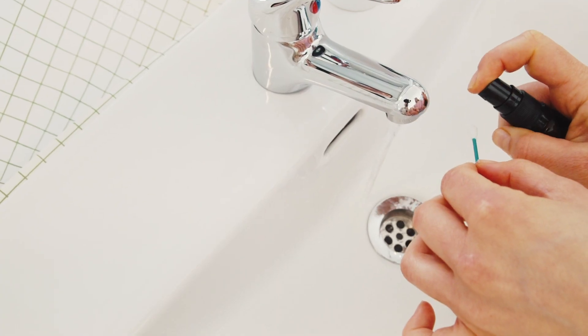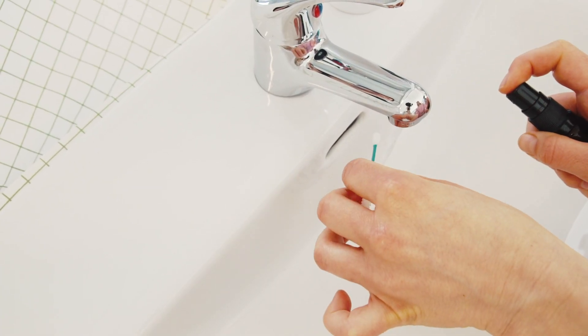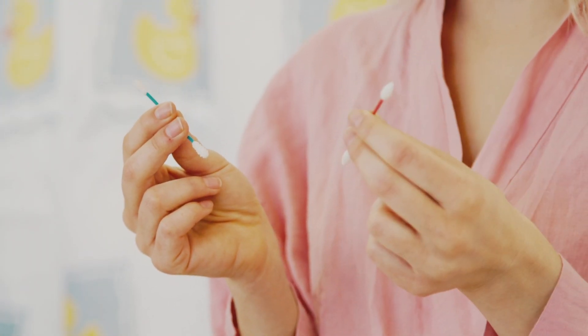This is the Last Swap. It's the world's first reusable cotton swab. It's sanitary and easy to clean with a dab of soap. It comes in two models: one pattern for cleaning and another design for touch-ups.